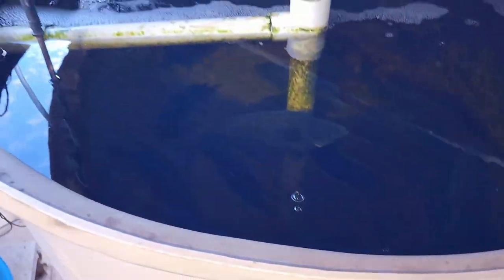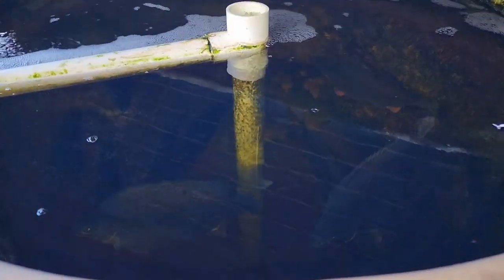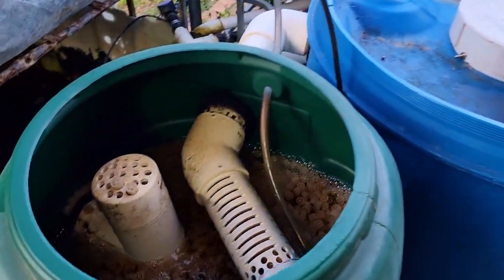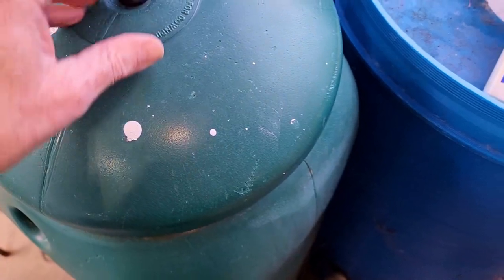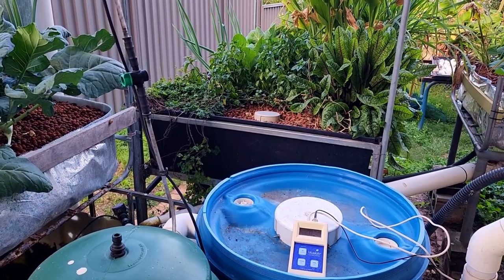As it is winter, these guys are really not on the feed, so we don't have a lot of nitrogen or ammonia coming through. Any ammonia processed by those fellows there will be looked after primarily by the moving bed bioreactor we have on the go here. So I'm not overly concerned about not having a lot of biofiltration in the system.